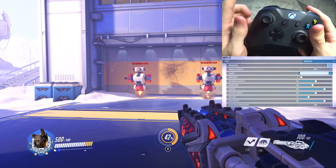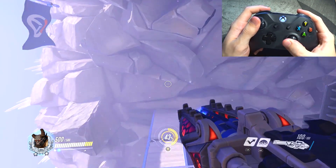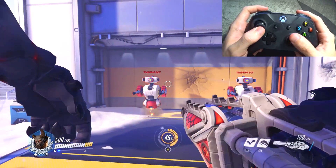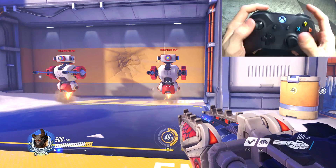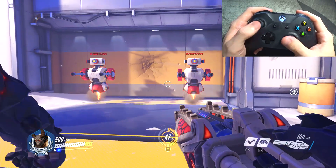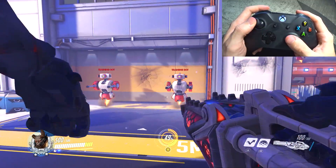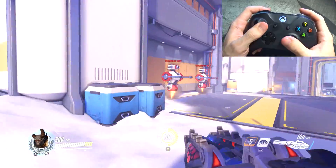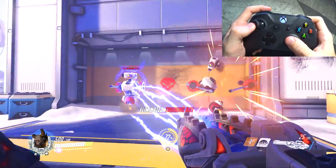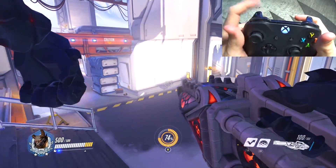Winston's going to be another interesting one. There's only one thing I changed, and that's his regular jumping — not his leap where he jumps into the sky, simply his jump. I don't have it on A; rather I have it on the left trigger because I don't use the left trigger for anything. So why would I constantly move my right thumb off the right thumbstick to jump when I could just do this, have full control over everything in movement, and still be the bad Winston that I am? Same reticle as D.Va and Orisa, just with jumping on the left trigger.